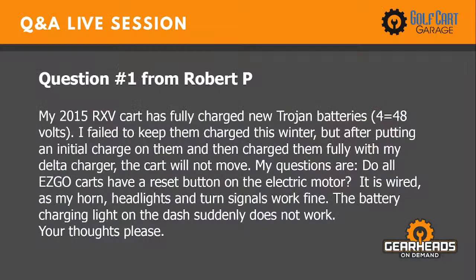Question number one, from Robert P. My 2015 RX-V cart has fully charged new Trojan batteries, 4 equals 48 volts. I failed to keep them charged this winter, but after putting an initial charge on them and then charging them fully with my Delta charger, the cart will not move. Do all EasyGo carts have a reset button on the electric motor? The answer to that is no, they don't. It is wired — my horn, headlights, and turn signals work fine. The battery light on the dash suddenly does not work.